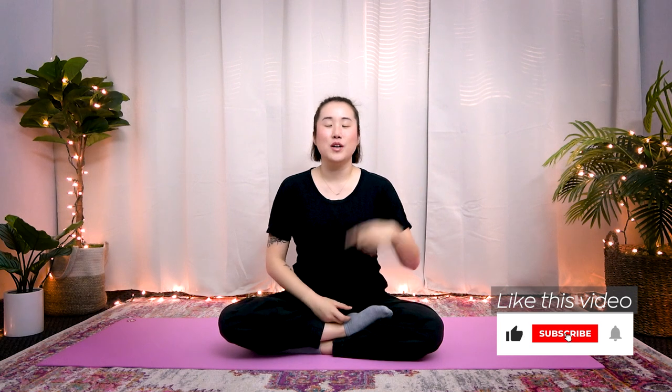Hello Earth Citizens! In this video, I will show you a 10-minute routine to help train your mind to connect to your body.